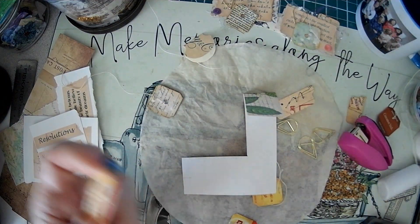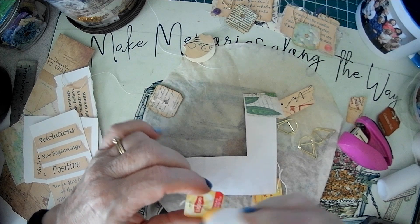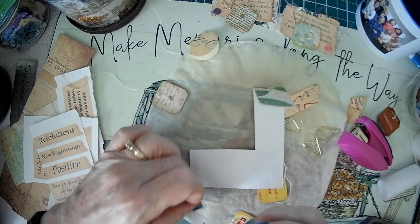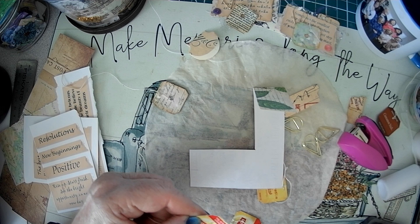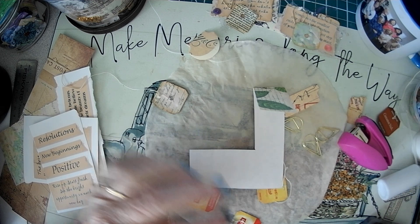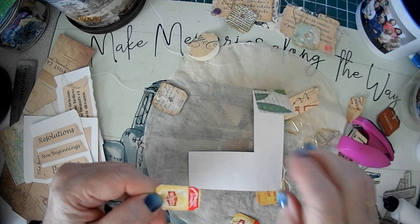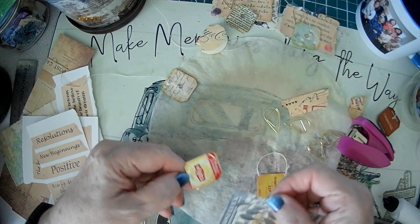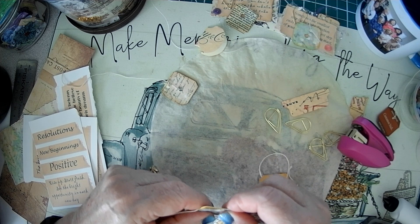I'm just using leftover copy paper. And the only thing is, when you're doing these, make sure you don't cut your string off. Ask me how I know. So, it's a beautiful day in the desert today. It's a little cool, but it's probably going to go up to the 70s, which is perfect for me. If it's a pattern, make sure you put the pattern going the right direction.